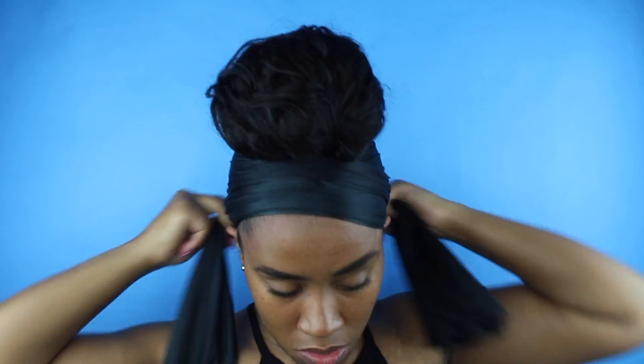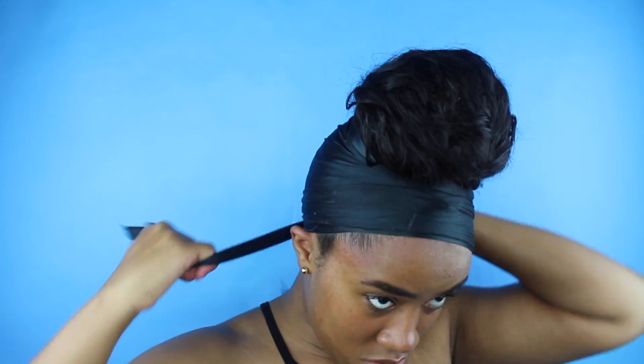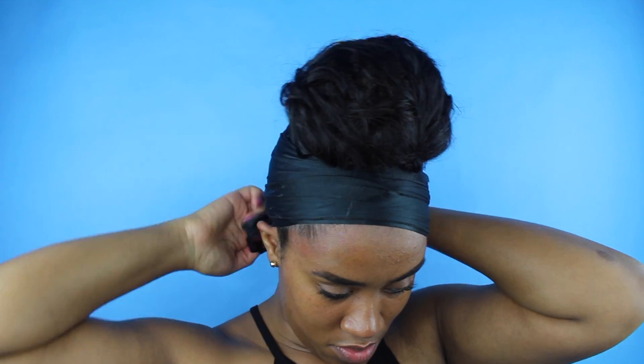Now it's time to make these final adjustments, making sure it's laid, it's flat. And you pull out your handy dandy scarf — my scarf is my best friend. This is a major step to laying your bun down and making sure it's flat and sleek, all together.